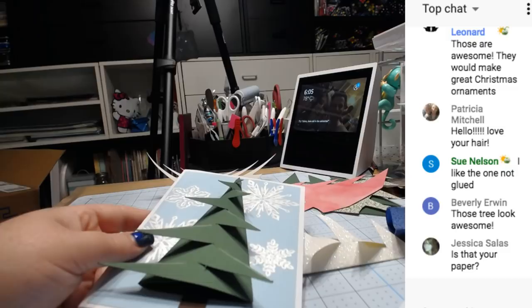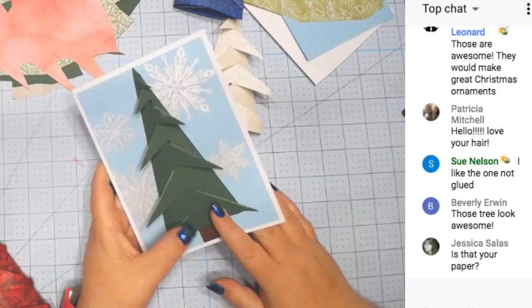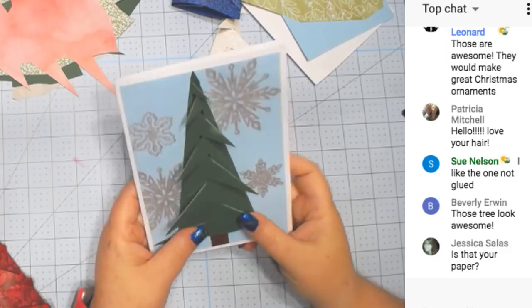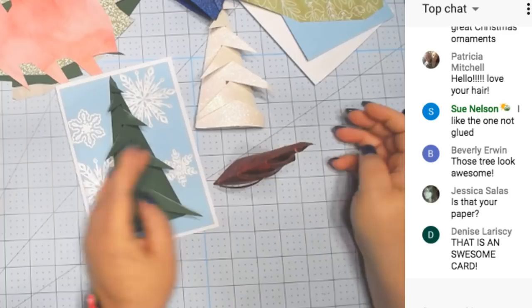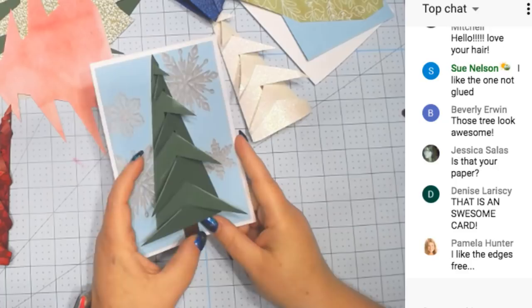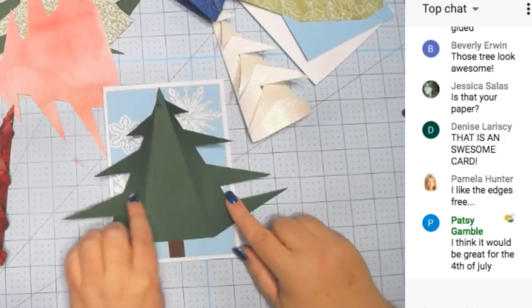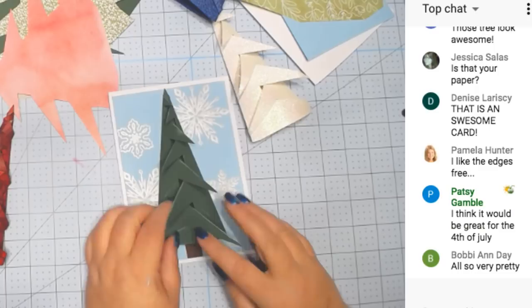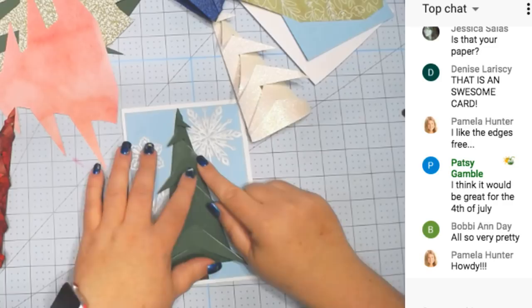There are two different files for these. I made a flat one that will go on a card and a 3D one that can stand up. The one on the card has two options: you could glue these down so it's more flat, or you can open it up and have some writing in here.